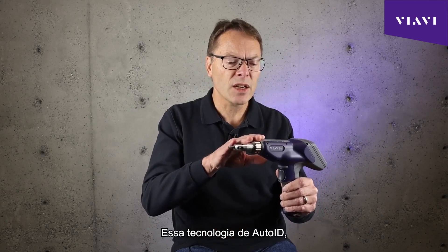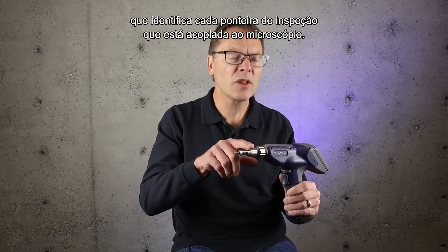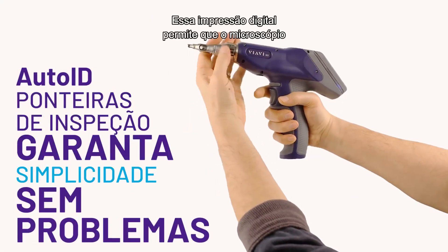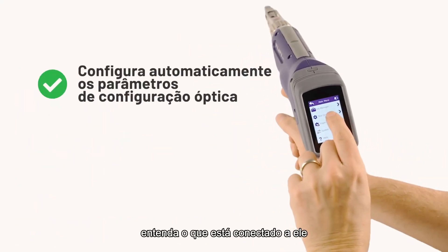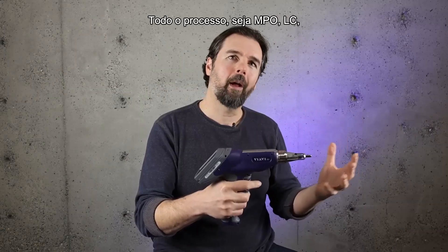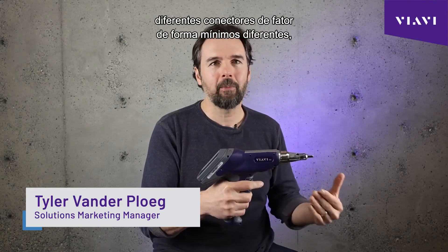That Auto ID technology — you can think of it as almost being like a fingerprint that uniquely identifies every single inspection tip that is attached to the microscope. That unique fingerprint allows the microscope to understand what's connected to it and to set itself appropriately so that it's going to produce good images, whether it's MPO, LC, or different very small form factor connectors.